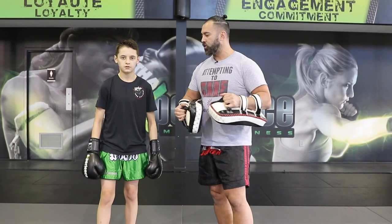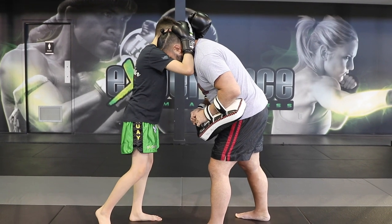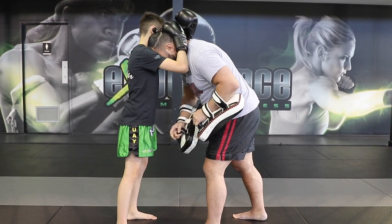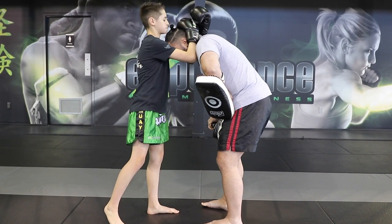Since we're working the knees and the elbows, we can't forget one very important aspect of Thai fighting — that is the Thai clinch. Alex is going to be holding my neck into the clinch, and what we're going to do is train his back knee. I'm going to hold the pads here to the side and have him connect to the body.